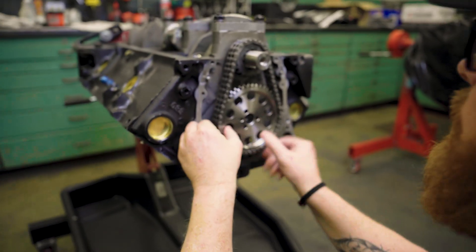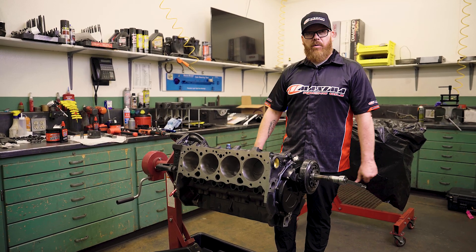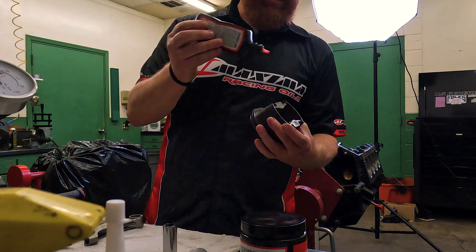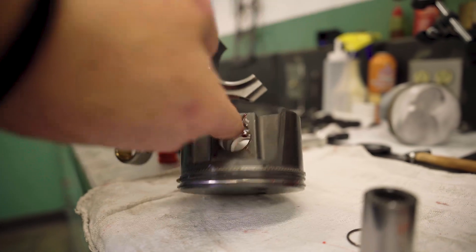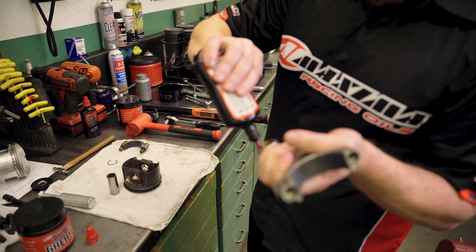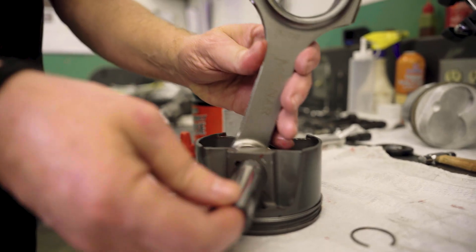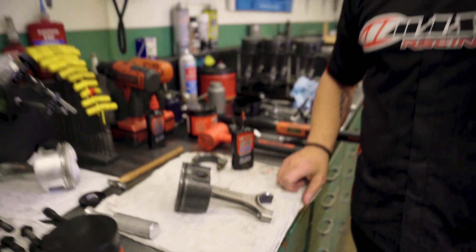Now that we have the camshaft, crankshaft, everything in the block — camshaft is time-degreed, balancer installed — it's time to move on to rods and pistons. We're going to put together a rod and piston assembly using our assembly lube, coating the inside of the pin bores and the little end of the rod, then install our wrist pin and reinstall our C-clip. We'll be ready to install rods and pistons into the block.